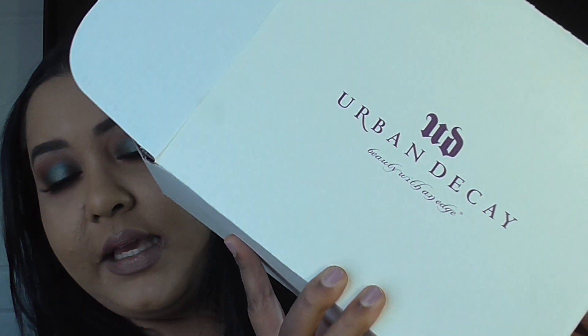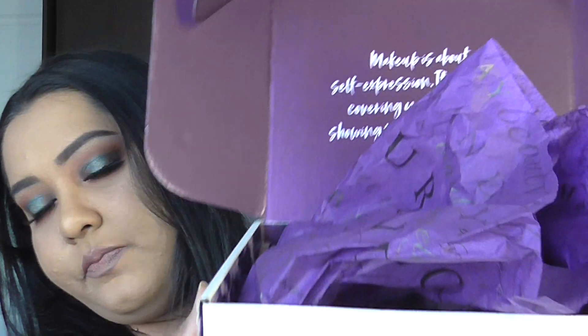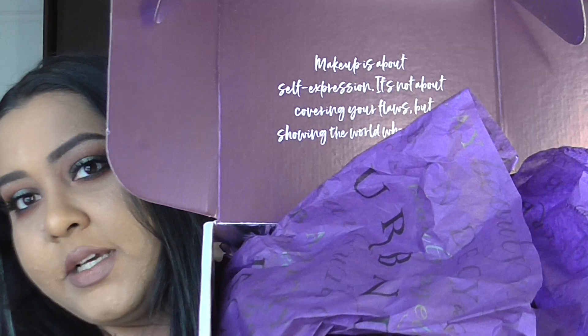I've been hanging onto this package for the longest time — I've had it now for about two weeks and I finally had the time to film a video. So this is the box it came in. It was on pre-sale online for two weeks, and this is what the box looks like.